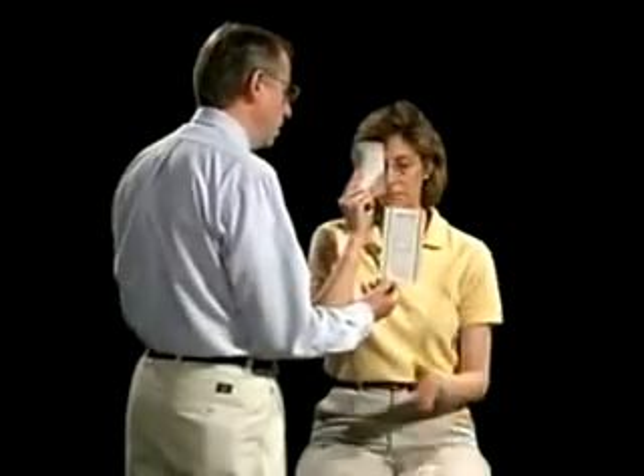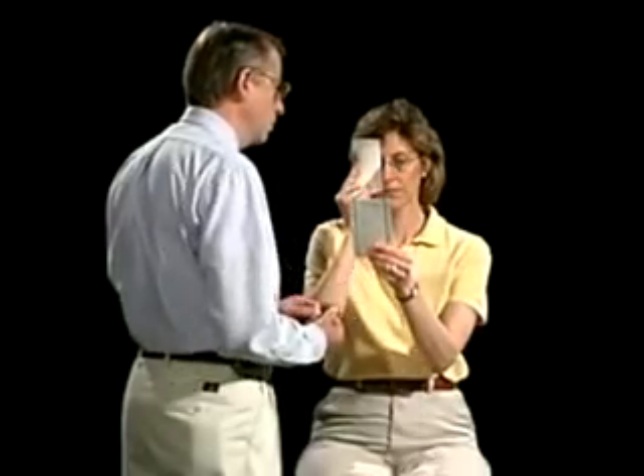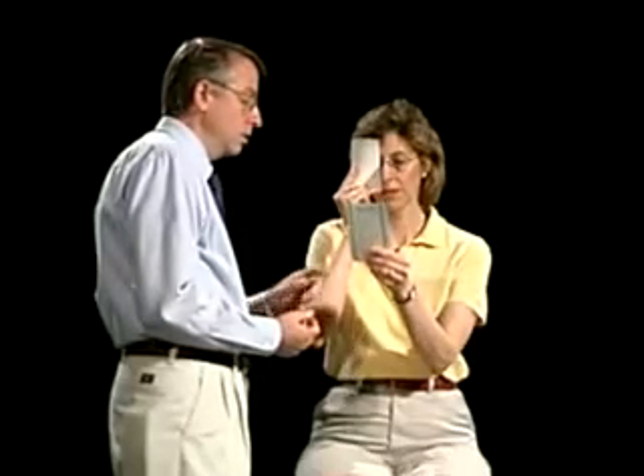During the visual acuity test, I want you to wear your reading glasses and hold this card over your right eye. We're going to use a pocket Snellen chart, and I want you to hold this in your own hand so it's comfortable — it's your length of focus for you. Read the smallest line. Which line can you read?